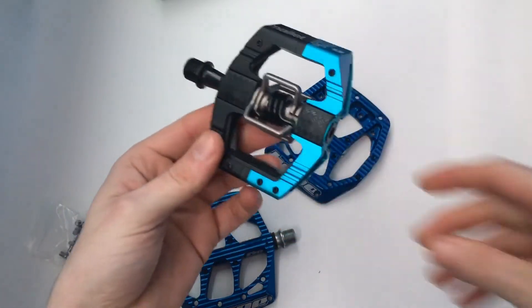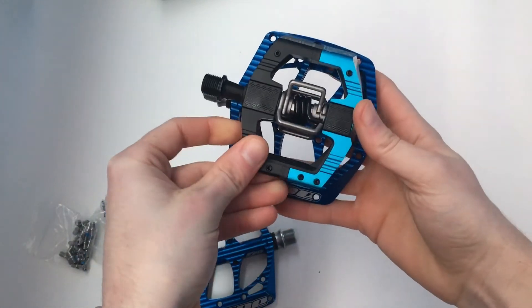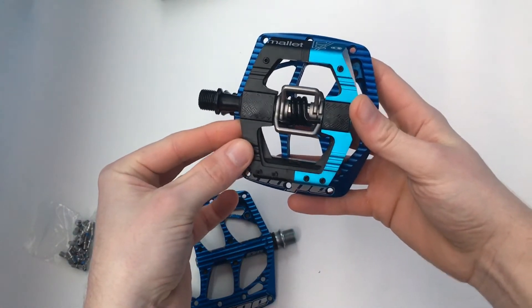I thought I'd do a comparison with size. Here's a Mala E pedal — as you can see, the F20 has a really large platform on it.